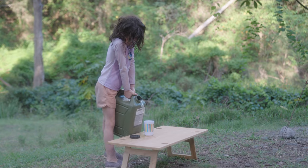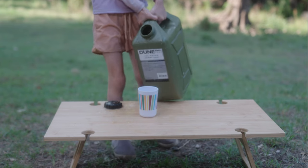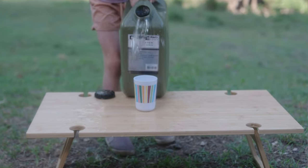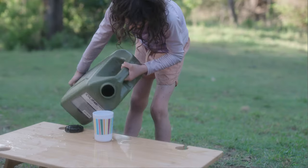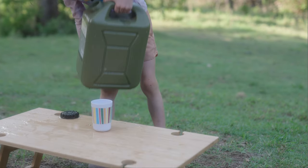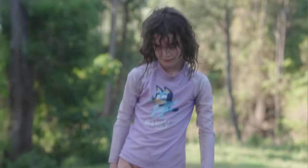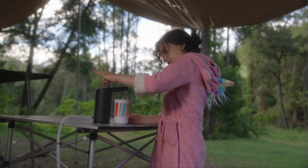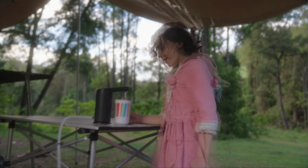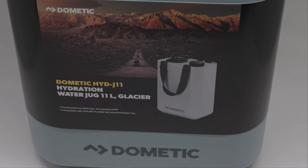After watching smaller humans struggle with using water bottles and wasting lots of water in the process, I figured there had to be a better solution. I think the Dometic Go jug and tap could be one of those solutions. It could be considered expensive for a water jug and tap, but for me the positives outweigh the expense factor. Water is a main priority when camping, so managing this precious resource is crucial.